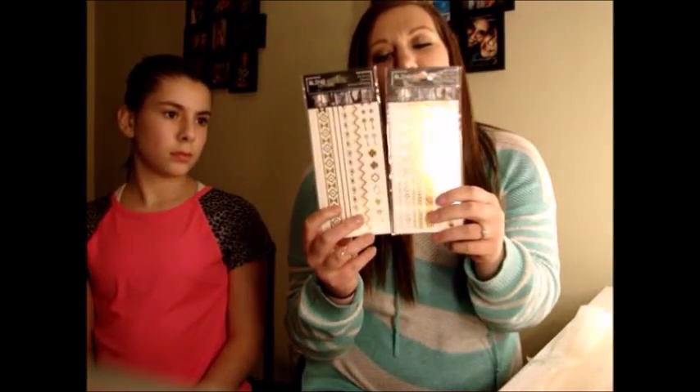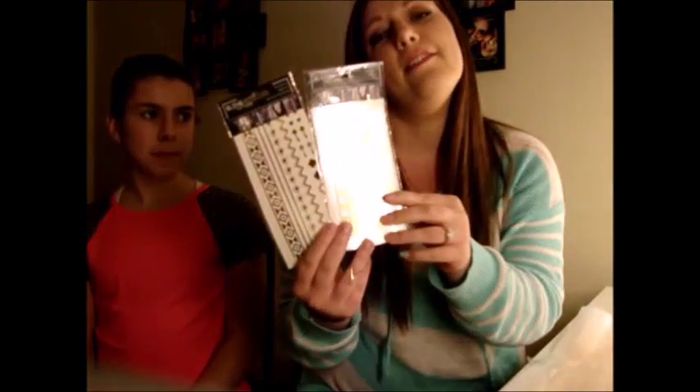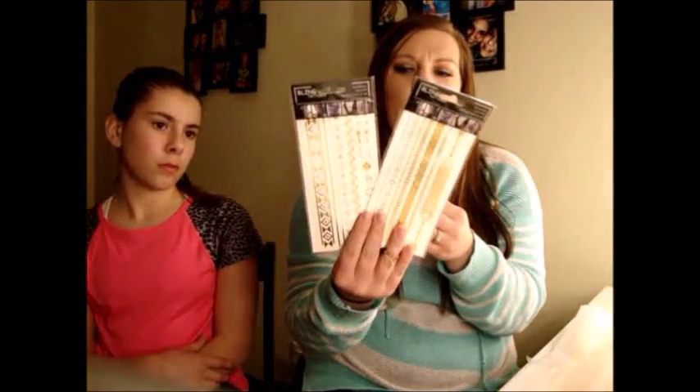Then I got two flash tattoos — they're in style right now. Me and my boyfriend might be going to the Bahamas, and I thought these would look really cool with tan skin and swimsuits. They had like 75 different types of flash tattoos on the site, though a lot of the ones I wanted were sold out.